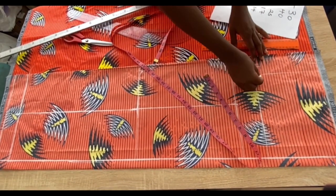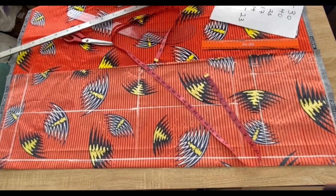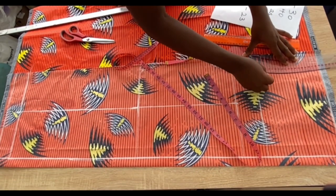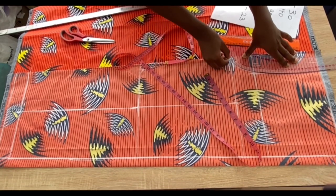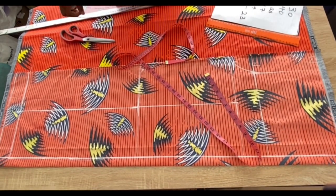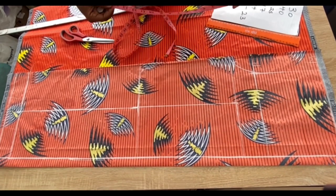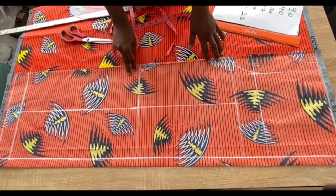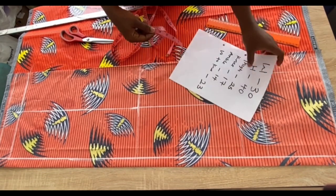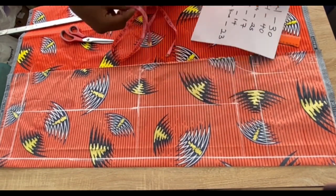I'll extend that hip measurement up to the waistline and connect with a ruler. To form the crotch, I place my curved ruler from the waistline and connect it up to the thigh measurement marked earlier. Next I'll go in with the waist measurement divided by four — note that only the hip and waist measurements are divided by four.